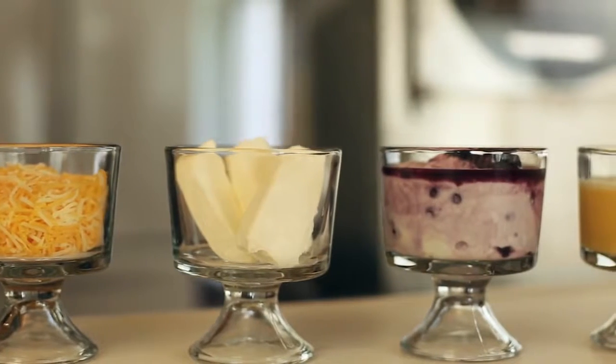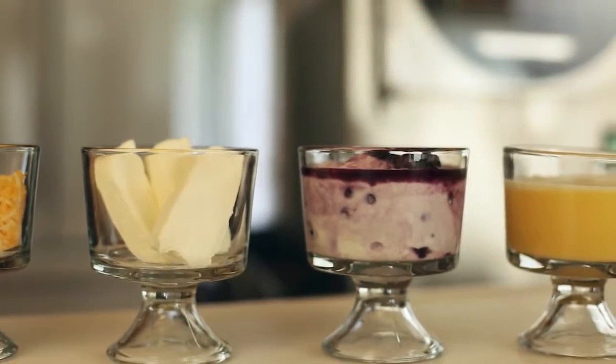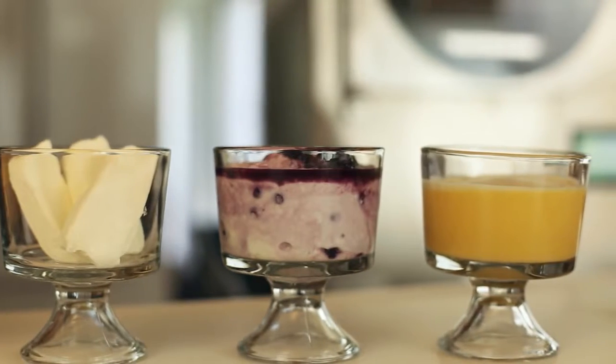Here we have shredded cheese, cream cheese, fruit yogurt, and raw scrambled eggs. Let me get these on the trays and we'll get started.